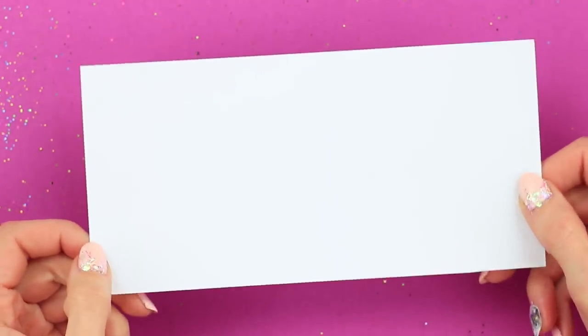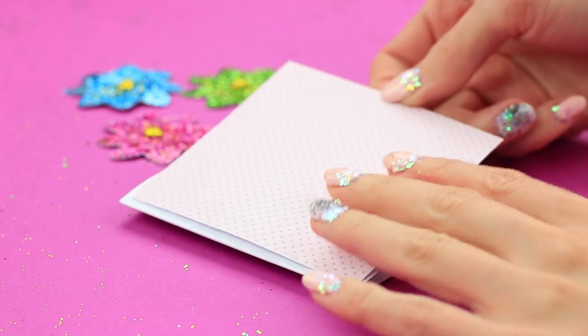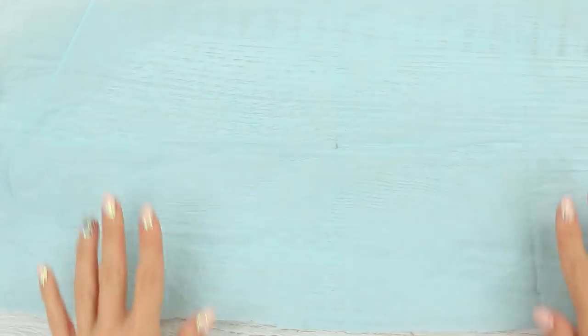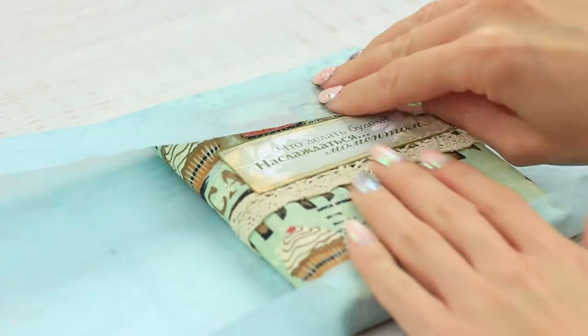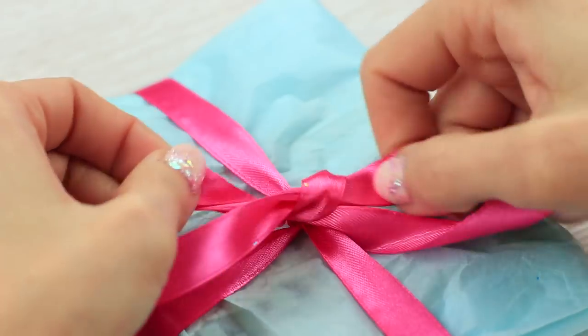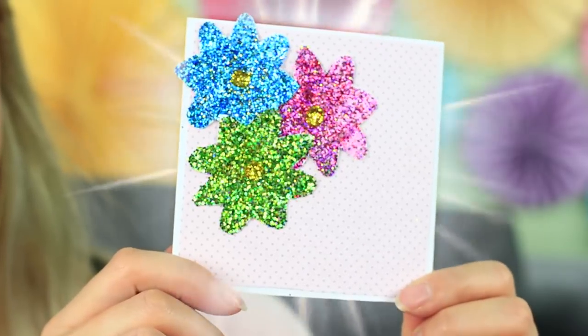Make a card base. Fold it in half and attach a piece of scrapbook paper. Attach the flowers. Wrap up the gift. Wind a ribbon around it. Tie a bow. Embellish the wrapping with the little sparkly hearts. A greeting set is ready! All you have to do is write the card.